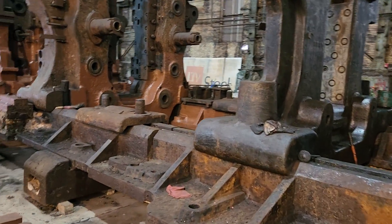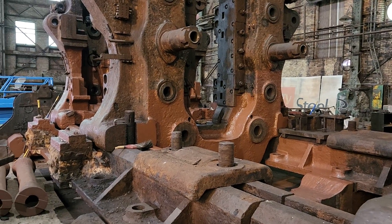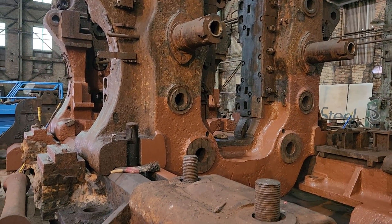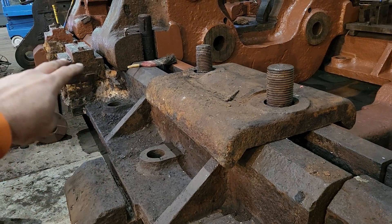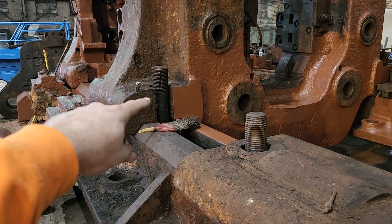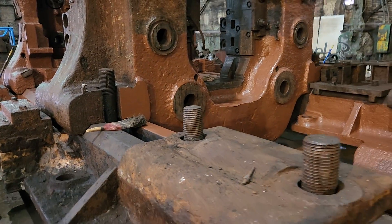What we basically have here is a lot of really big, heavy castings — most of them are steel castings, close to 100,000 pounds apiece. Then you have what they call mill shoes: these things are embedded into the concrete foundation, and everything on top can be picked up and moved off. You just have T-bolts that fit in there with a nut and washer, and you can bolt this stuff down wherever you want and move them back and forth on the mill shoes.